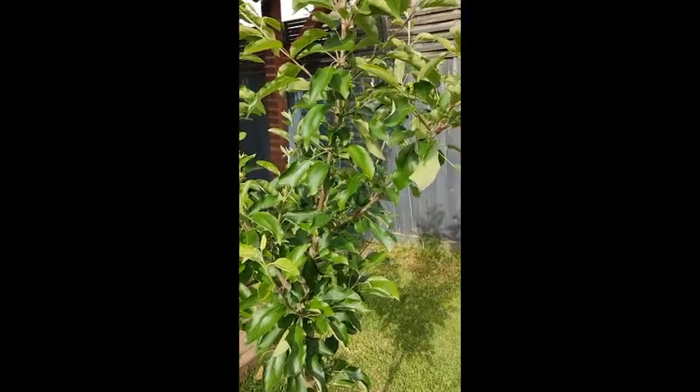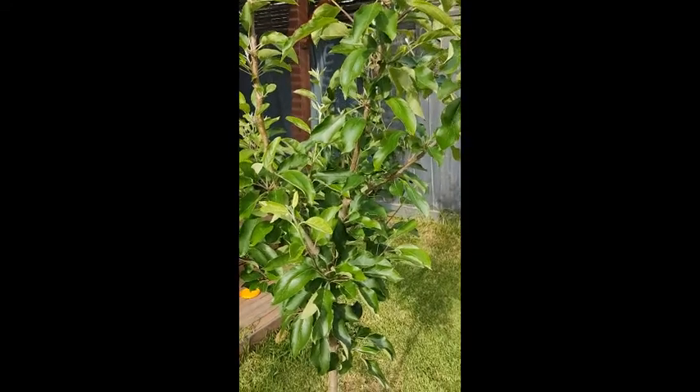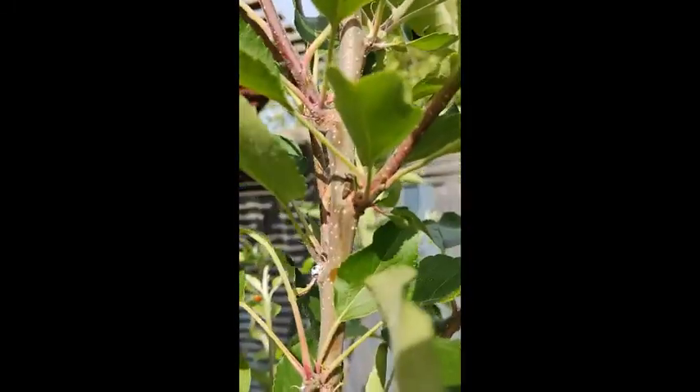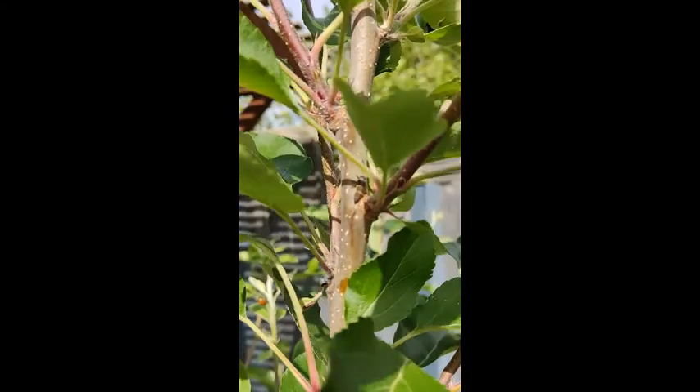I've also got some aphids out the front on my roses, so I'll mix up this solution and give it a spray targeting the infestation directly, as well as the white woolly residue that's growing on the tree, and see how it goes.